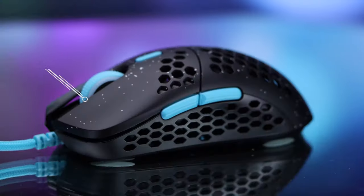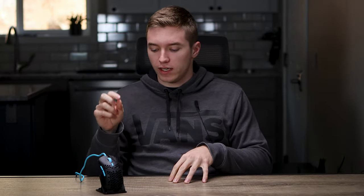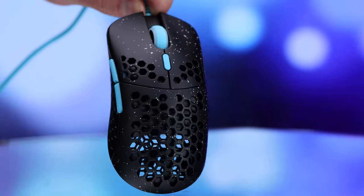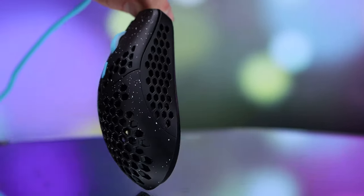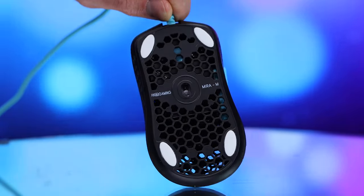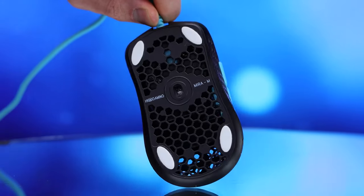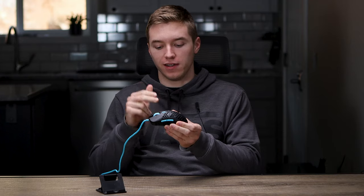Starting off with weight and build quality, this mouse comes in at 63 grams, so some really good lightweight performance there. That weight is pretty impressive because this isn't a super small mouse — it's actually a medium to larger mouse — so the fact that they kept the weight that low is really impressive. To achieve that, it does have a honeycomb design around it, but even with those honeycomb cutouts on basically every surface, it's actually super solid with basically no flex.